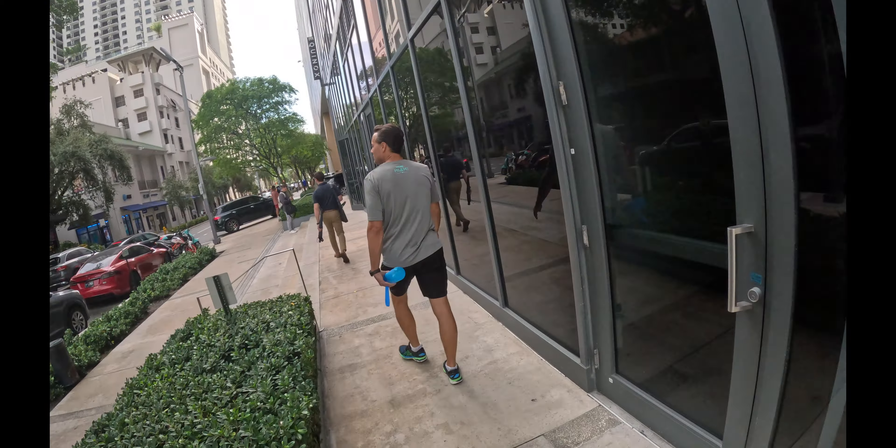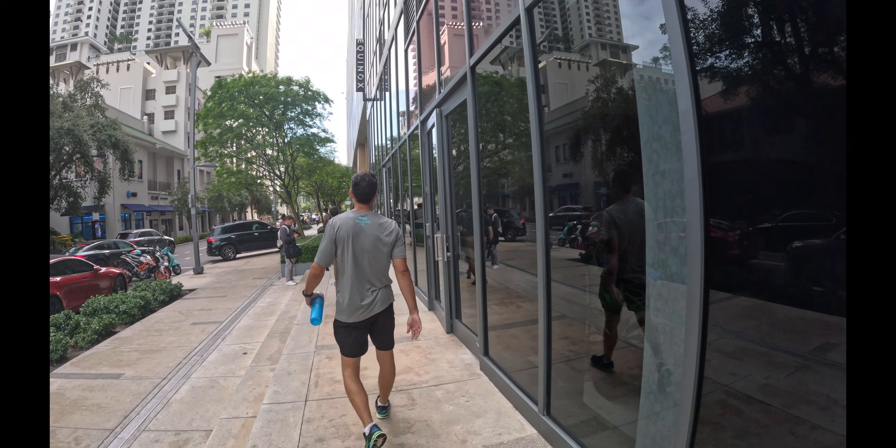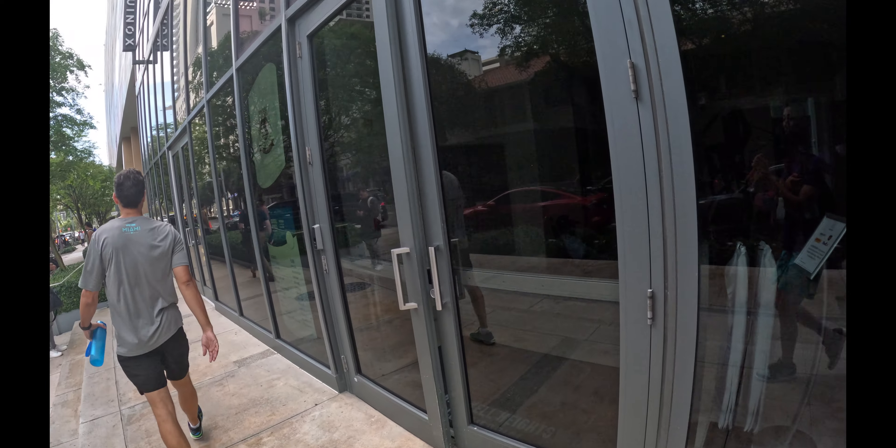We are at the Core Power Studio. It is very hard to find — it's on the second floor of the same building that Equinox is in, which is easy to find, but the Core Power is hard to find. No signs or nothing outside. You can see the Equinox sign, but there's no Core Power signs. Even when you walk in, there still are no Core Power signs. I'm about to turn off the camera because no cameras in the Core Power, but I'll give you an update when I'm done. Yoga was great — I was crushing Side Crow multiple times.